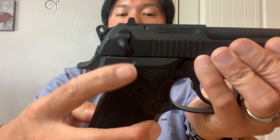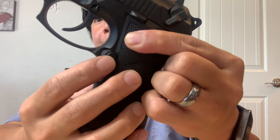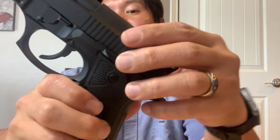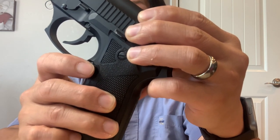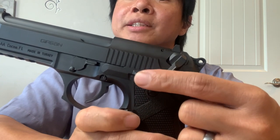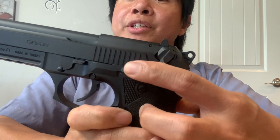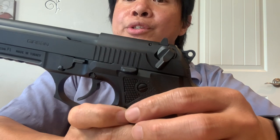Block that and now it's in safety mode. The mag release is right here — it's not ambidextrous, so you release it from the left side of the handgun. Right here is the slide hold. When the magazine is empty, the slide will hold open and you just press this down to release the slide and you're ready to shoot.